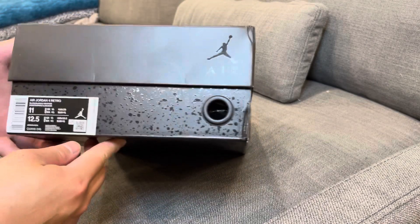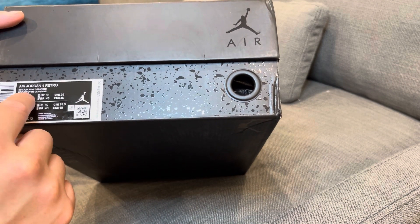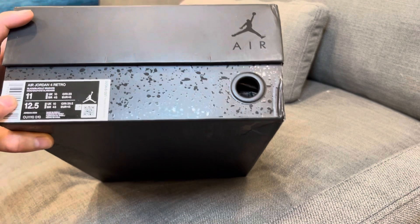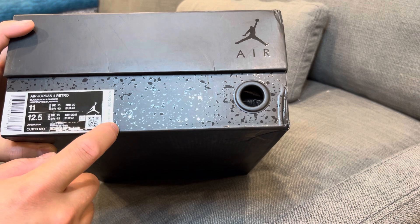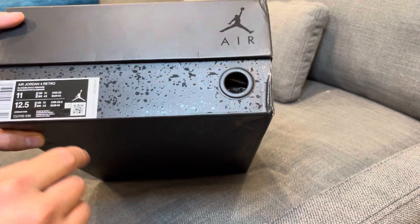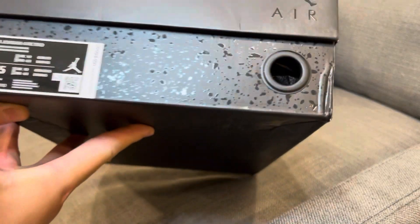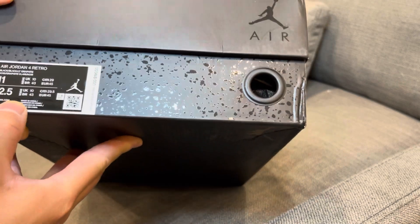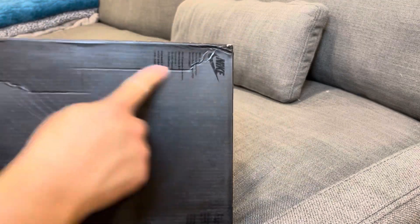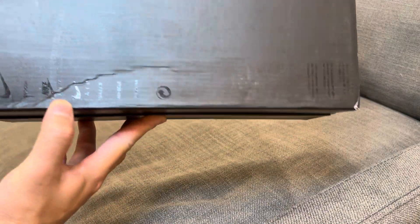As you can see, these are the Black Cat 4s. Here's the box label: Air Jordan 4 Retro, Black/Black and Light Graphite, size 11 — my size — with the Jumpman logo. MSRP is $190 US, there's the QR code, and the color code is CU1110-010. Made in China. The bottom of the shoe box has the Nike branding and the Jumpman Flight logo.